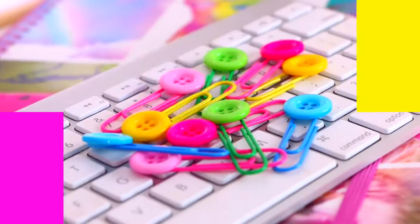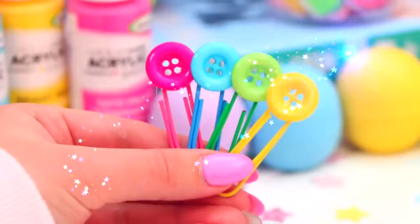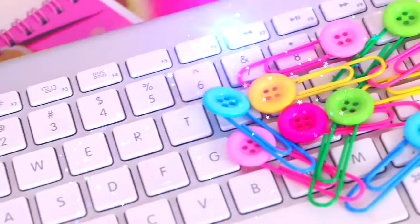And if you need to mark a page or something, they also work really well as a bookmark. They're so adorable — I love these so much.